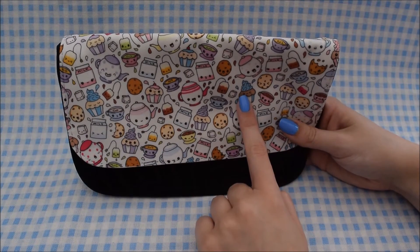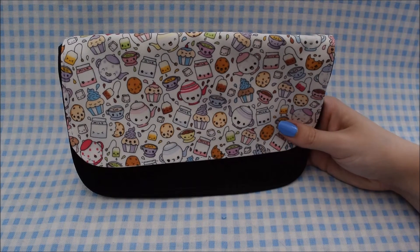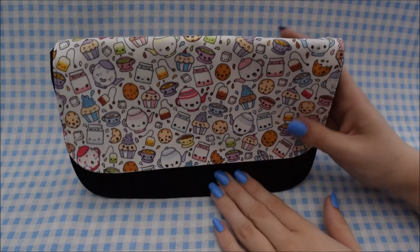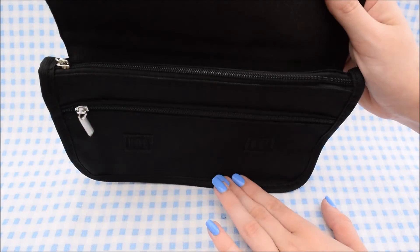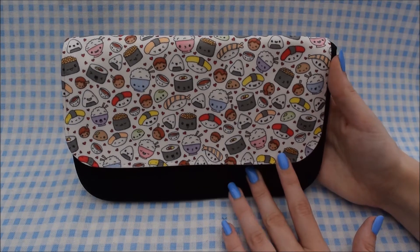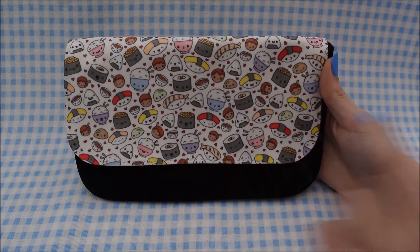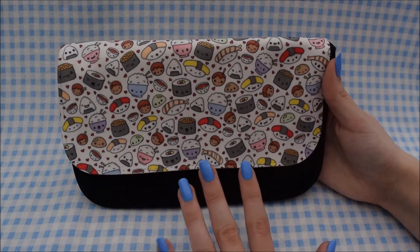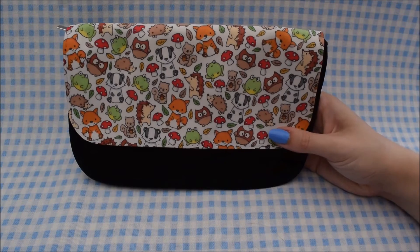Next I have this tea time design — it's got teapots, teacups, cupcakes, tea bags, cookies and all sorts of different things on it. All of these pencil cases are exactly the same in terms of how many compartments they have. Next I've got this sushi design with lots of different things on it, including sushi rolls, bowls of rice, and various other sushi items.